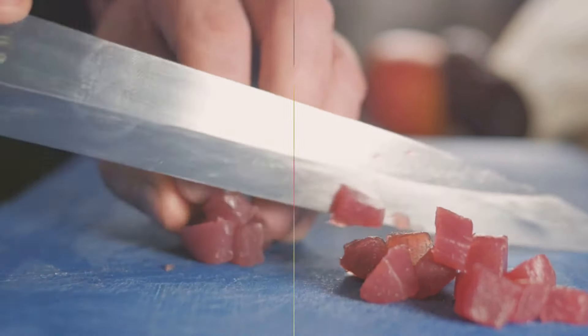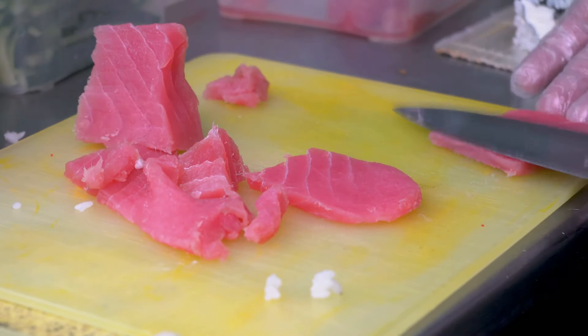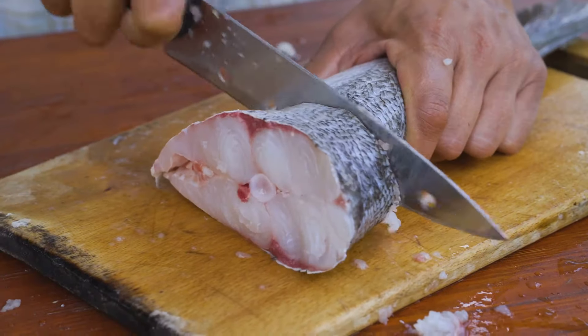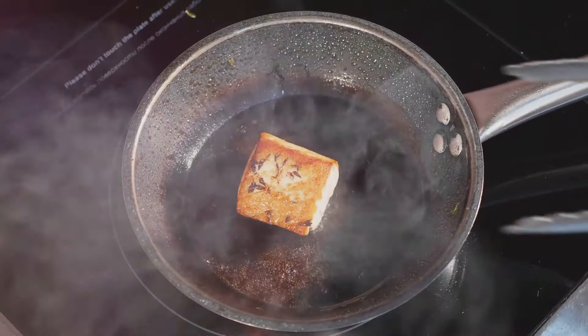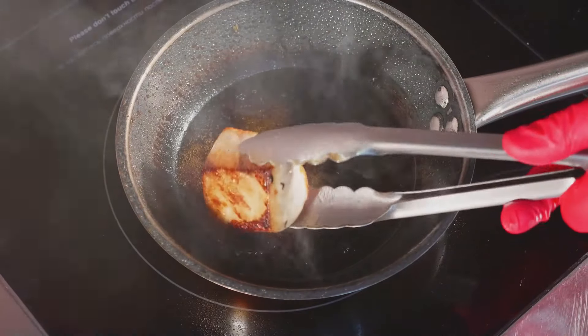Cooking tuna for canning isn't like cooking for dinner — it's a precise process aiming for safety and shelf life. Once the frozen tuna thaws, it's time to debone. This process strips the fish down to boneless fillets or chunks, ready for the next big step: cooking. The deboned tuna undergoes a process called steam pressure cooking, or steam baking in retorts.